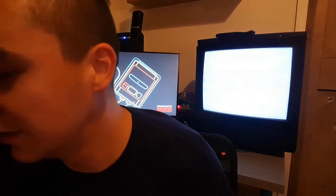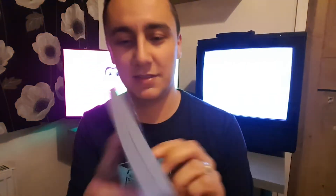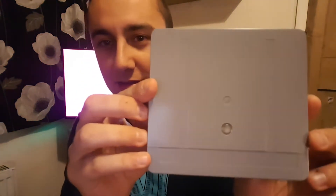Next we've got the steelbook case, which is pretty cool actually — it's shaped like an original Game Boy cartridge. Sorry for the reflection there. That's nice. And we've got these scrolls — they're empty.